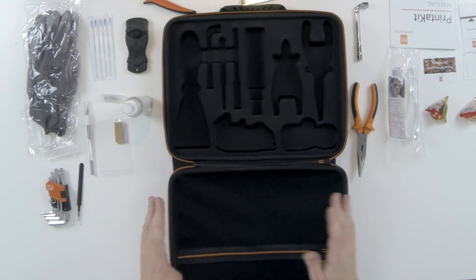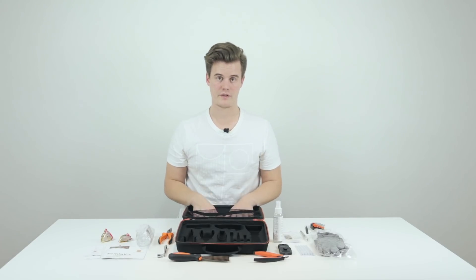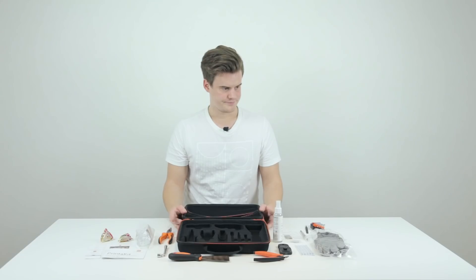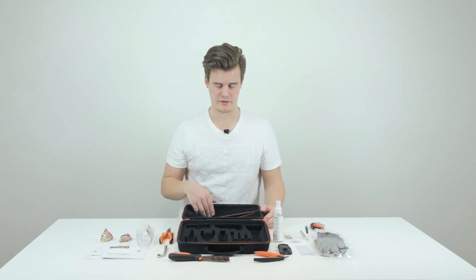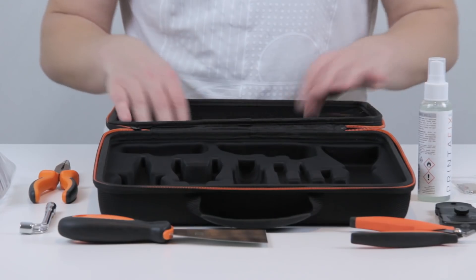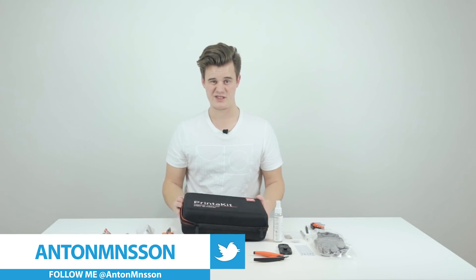There's also some extra space in the kit if you want to put in a small filament spool, some nylon for cold pulls, or any other tools you need. It's actually quite complete — maybe you'd add calipers to measure things, or something for dual extruders, but not everyone has those. There's honestly not much to add.